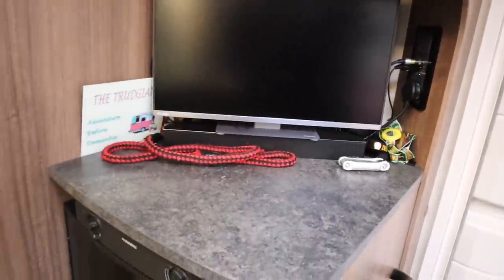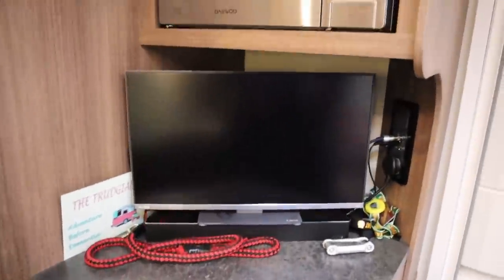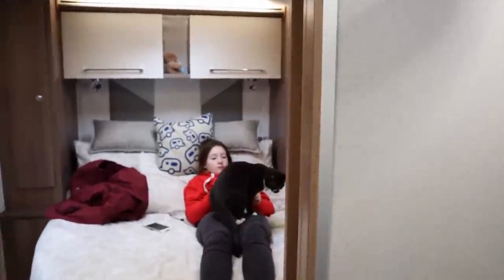Over this side we have our TV and the fridge — I won't show you inside that — and the microwave above it. Right, moving back, let's show you the bathroom.